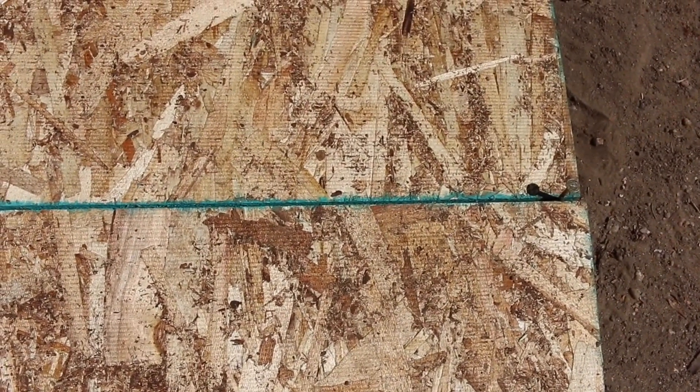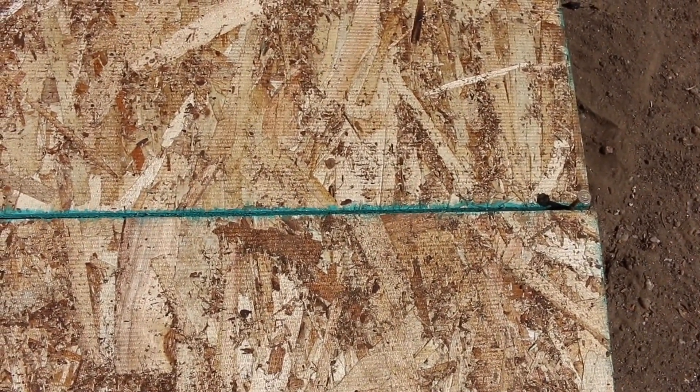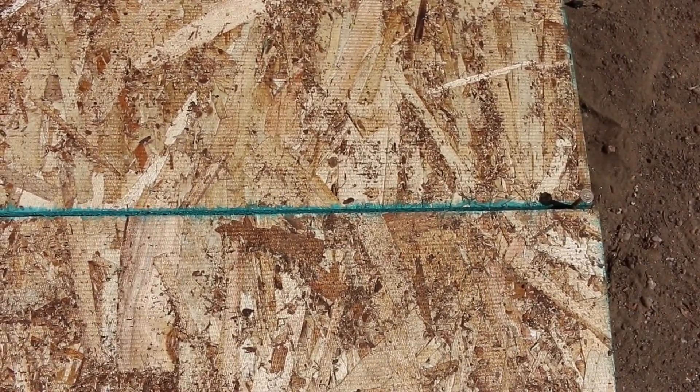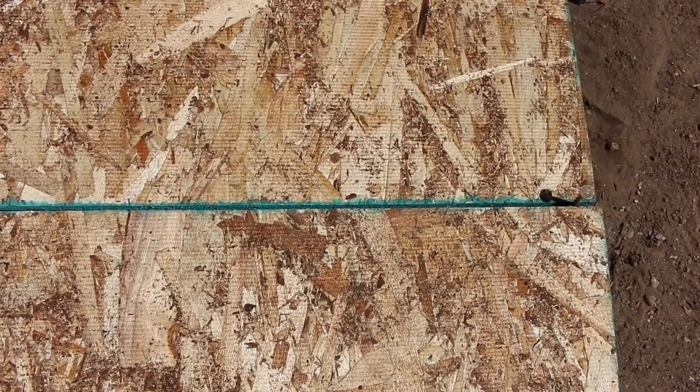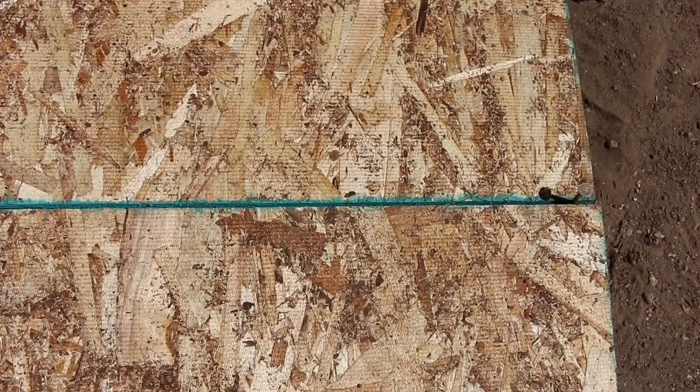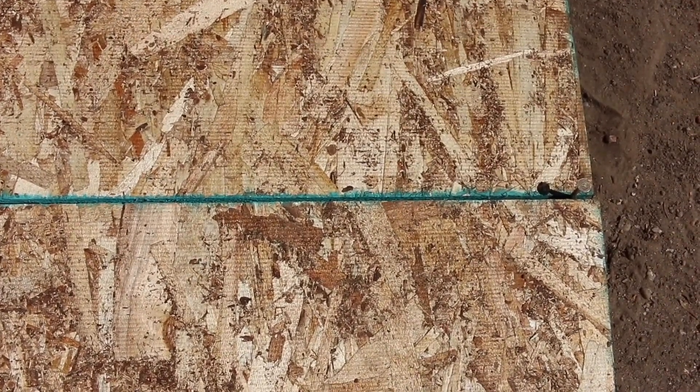Now, if we were installing this on a brand new roof system with rafters, we would go ahead and use H-clips. However, the H-clips are not needed in this case because we're installing the OSB on top of some space planking. We'll look at the space planking up on the roof right now.